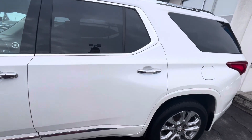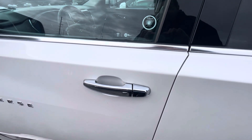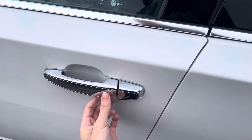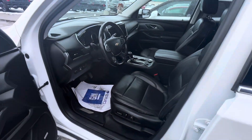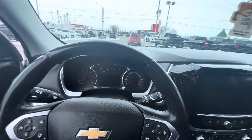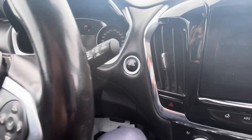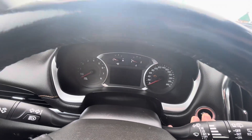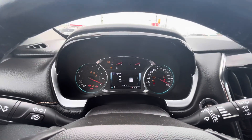The Traverse Premier has Chrome X-set touch buttons on all four door handles, so you're able to wirelessly lock and unlock the vehicle by just keeping the key fob in your pocket. Smart key system — push the button once to lock, tap again and it unlocks both doors. The Traverse Premier also has push-button start; simply apply your foot to the brake and push the ignition button to start. Starts right up.